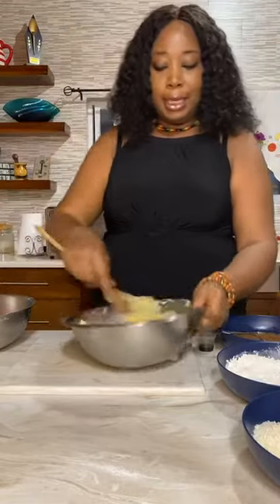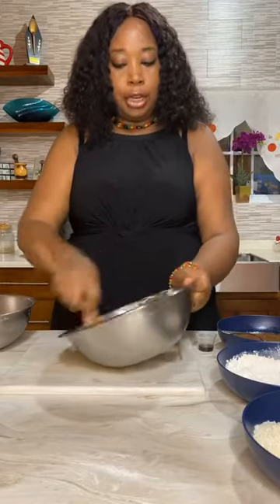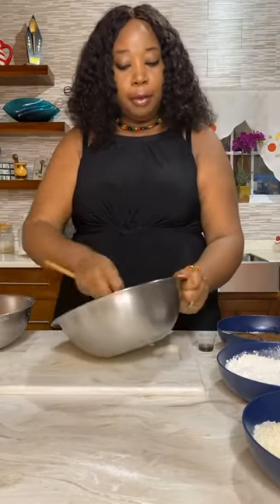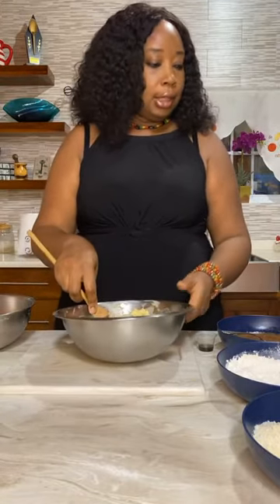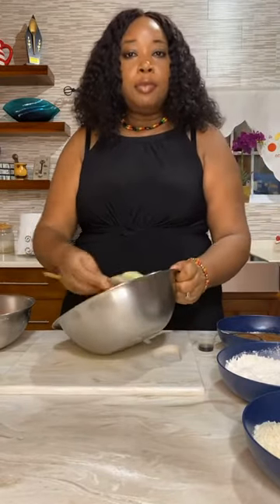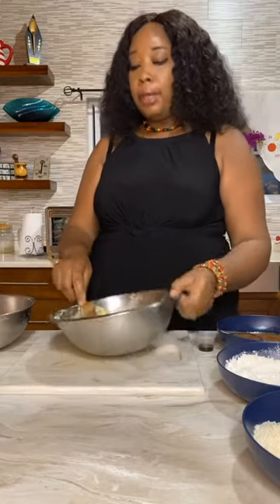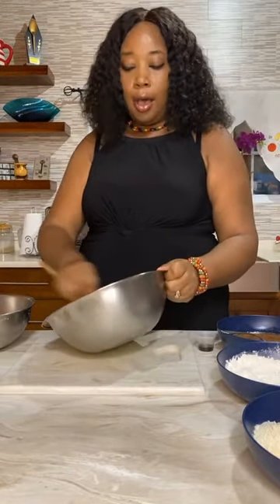Welcome guys, welcome to my live from my kitchen where I share how I prepare my family's Sunday meal. I am your daily chef, Small Walker Barrett. Welcome to everybody on Instagram and welcome to our viewers on Facebook.